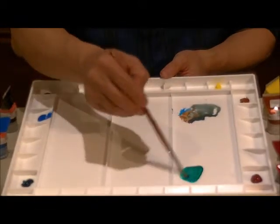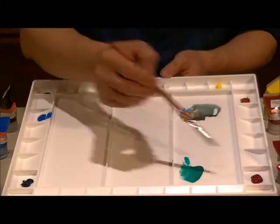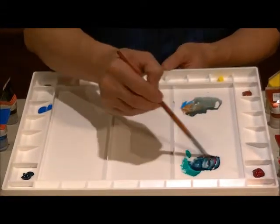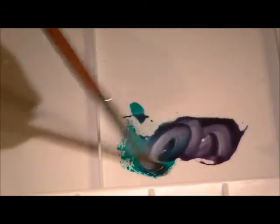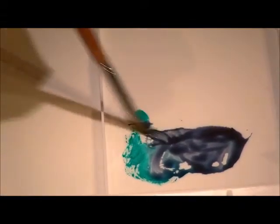I used Phthalo Green with Crimson. These two will give you the darkest black you can form, and you can see it turning more and more darker. If you add a little bit more water, of course it will turn gray — and this is how watercolor works.